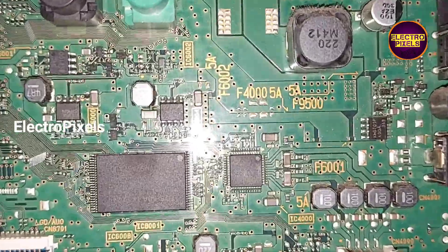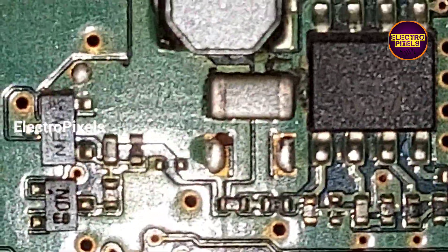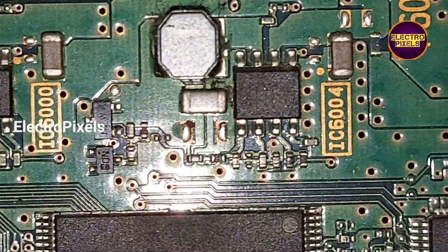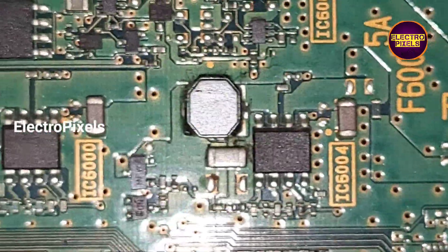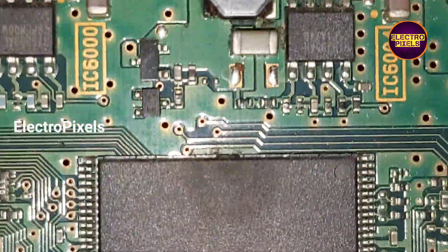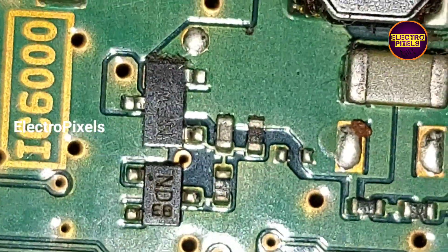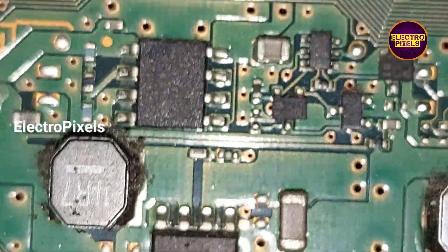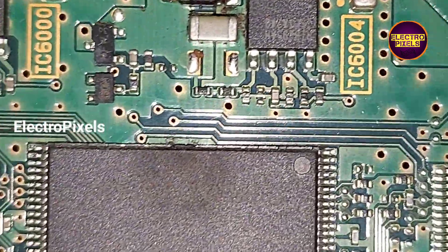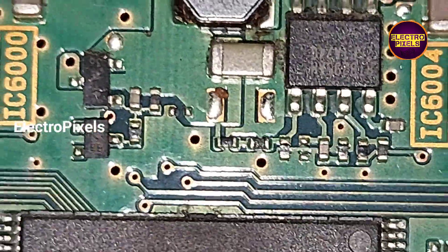To repair this motherboard, we first need to remove the faulty SMD MOSFET from the circuit, then short the drain pin and the source pin of this MOSFET. By joining the drain and source pins together, we can restore the 3.3V input voltage to the regulator IC.